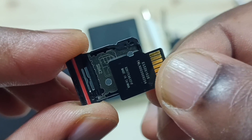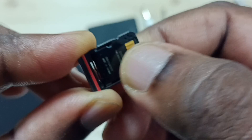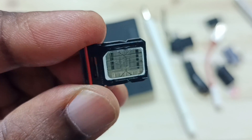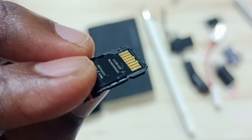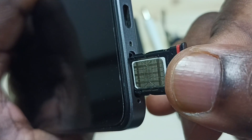We can insert like this. Here on the other side we can see the SIM card. So I am going to insert this SIM tray into the SIM card slot.